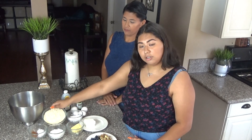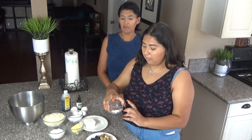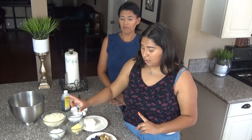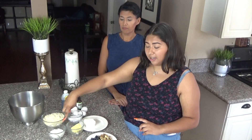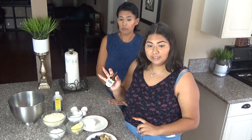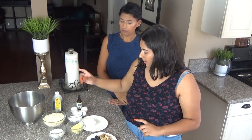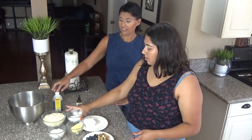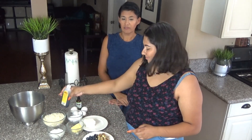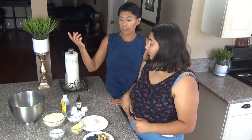For our ingredients today we're going to be using two cups of almond flour, two teaspoons of baking powder, and one and a half teaspoons of cinnamon, one fourth cup of butter, one fourth cup of cream cheese, one fourth cup of sour cream, ten drops of liquid stevia, four eggs, half a cup of walnuts, two thirds cup of blueberries, vanilla, and half a cup of sweetener — we're using monk fruit today.